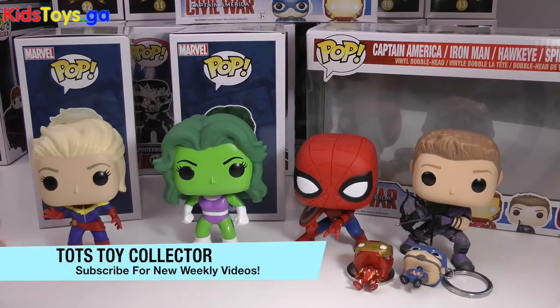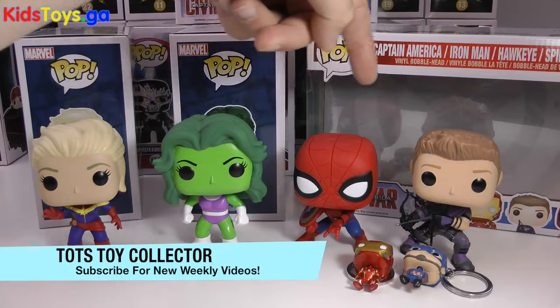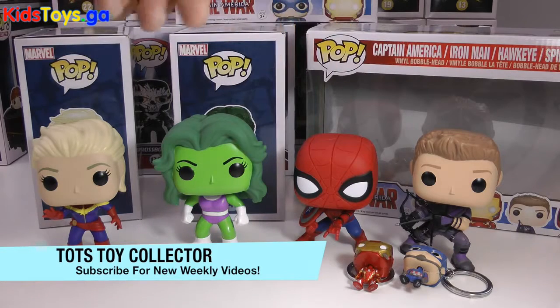Leave a big thumbs up if you enjoyed this Marvel Funko Pop review. Also leave a comment below which one of these brand new Funko Pops is your fave. Don't forget, if you're new to the channel, please feel free to subscribe — we put out new videos weekly, at least we try to. Please stay tuned for more great review videos from Todd's Toy Collector. Bye for now.